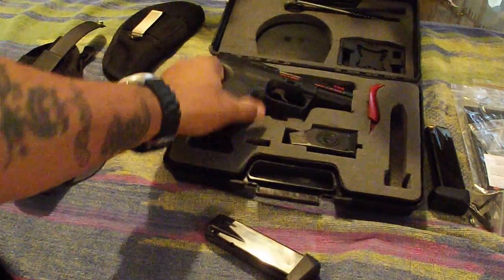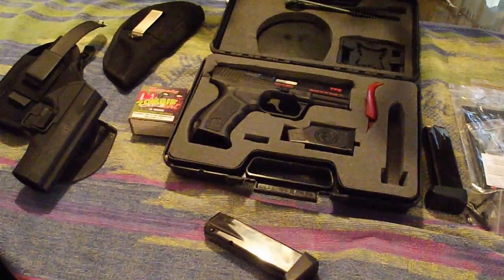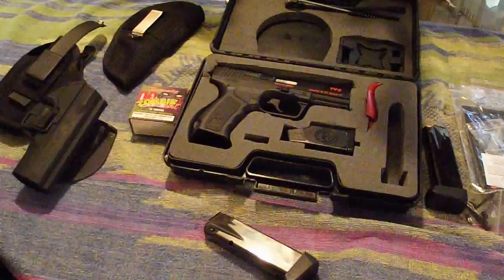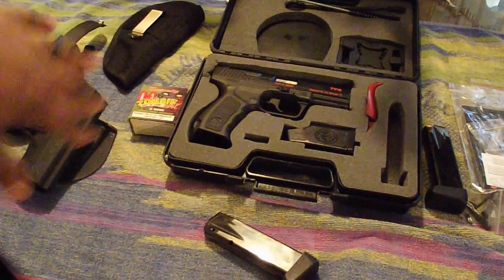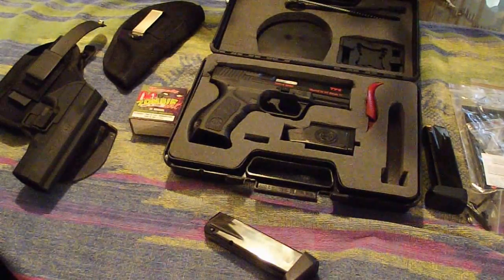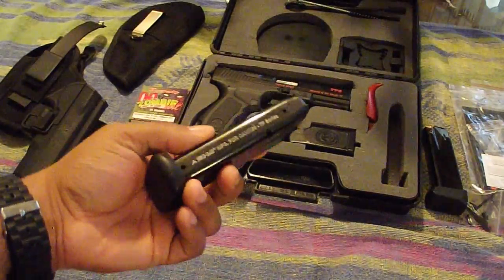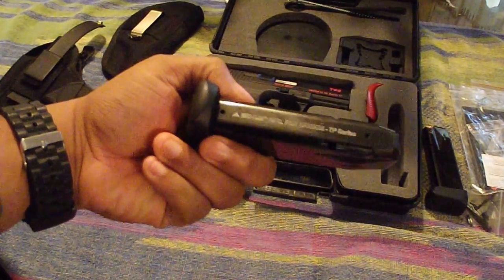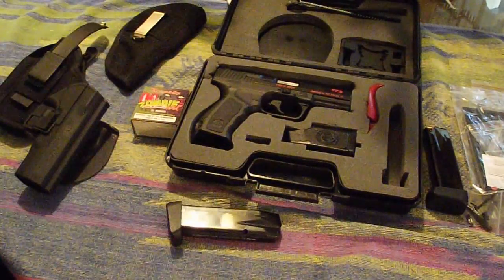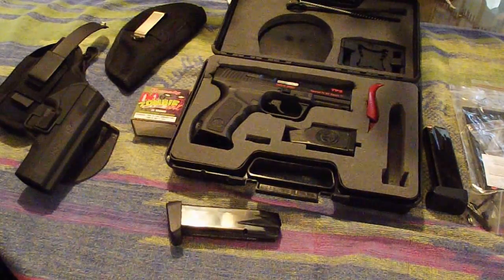Turkish made. I actually found this gun on the internet going for $319, and that is the full setup — everything but ammo — which is a great deal for this gun. I have good things to say about it. Two magazines; they're Mec-Gar magazines made for it. You can order extra magazines straight from Mec-Gar for about $25 a piece, which isn't bad.